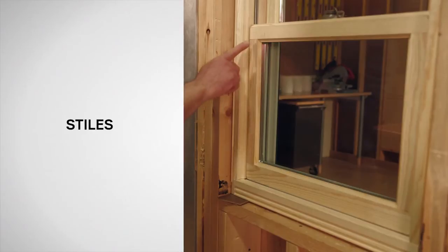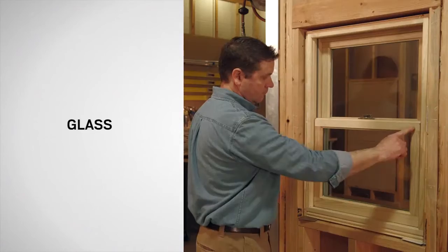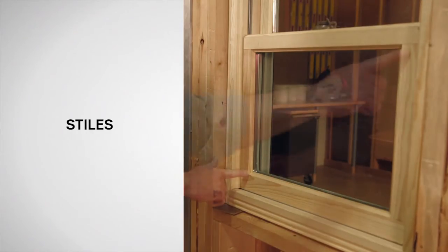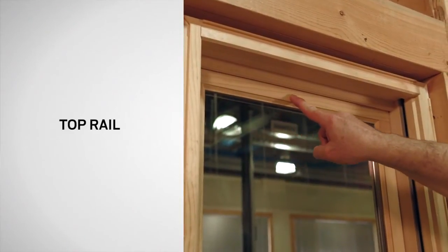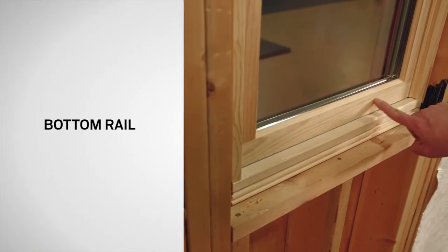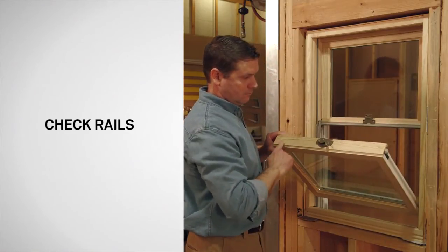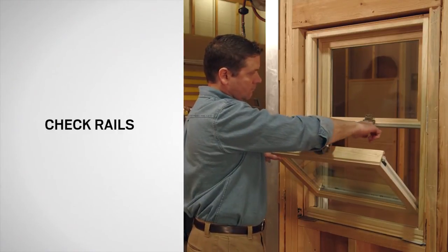Each sash consists of stiles, rails, and glass. Stiles are the vertical members. Rails are the horizontal members. Here you can see the top rail and the bottom rail. Check rails are where the two sash meet. The lower check rail is at the top of the bottom sash, and the upper check rail is in the top sash.